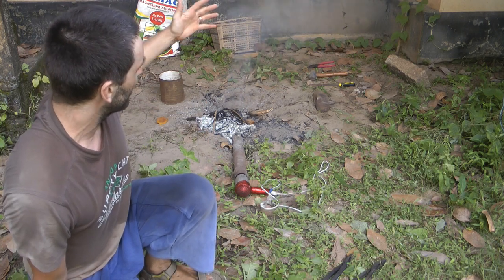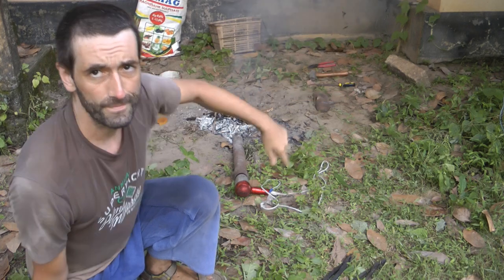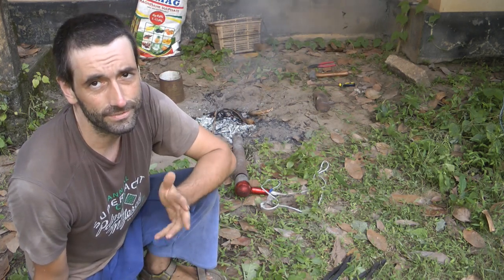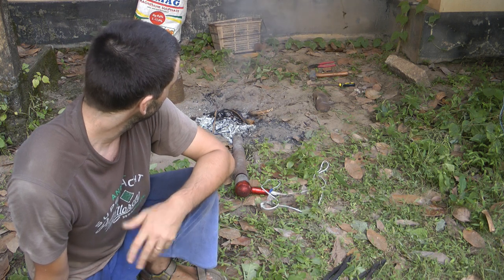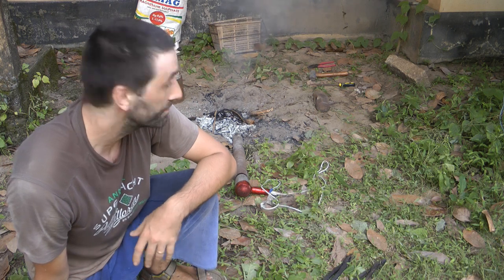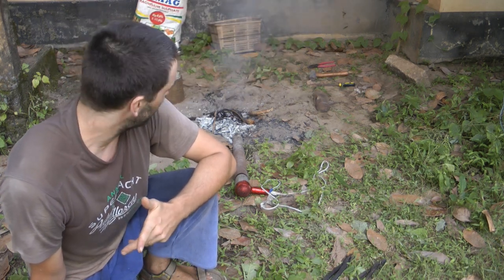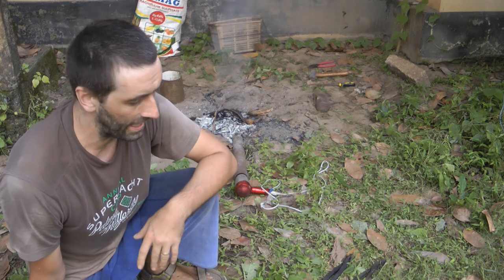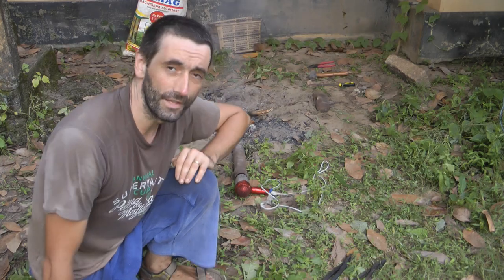Literally within half an hour you can actually become a blacksmith and build what they call a blacksmith shop, from stuff you probably have in your basement or garden shed. Do let me know what you thought about the video — it's always nice to get feedback. Thanks for watching and hope to see you in the next one as well.